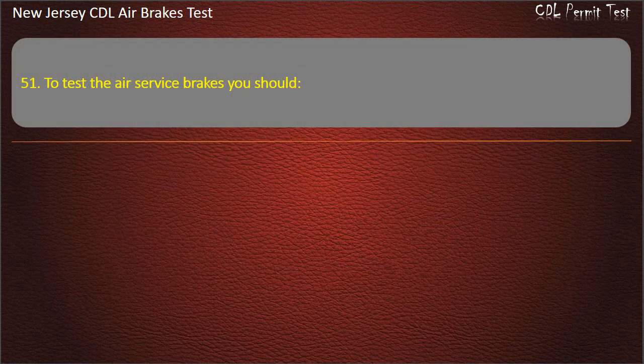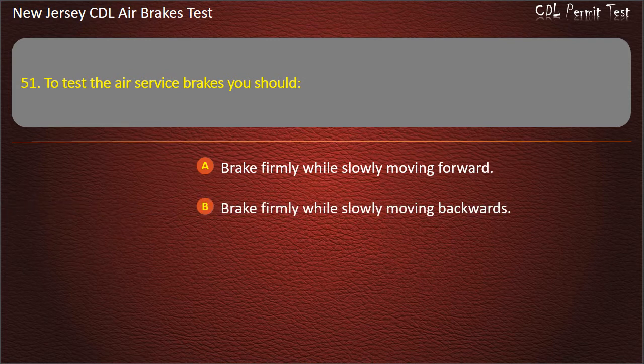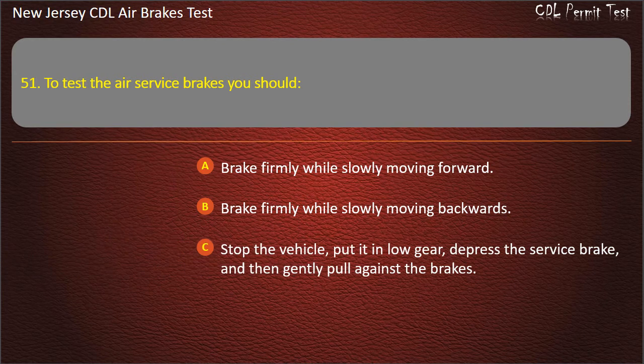Question 51. To test the air service brakes you should: Brake firmly while slowly moving forward; Brake firmly while slowly moving backwards; Stop the vehicle, put it in low gear, depress the service brake, and then gently pull against the brakes. Answer: Brake firmly while slowly moving forward.